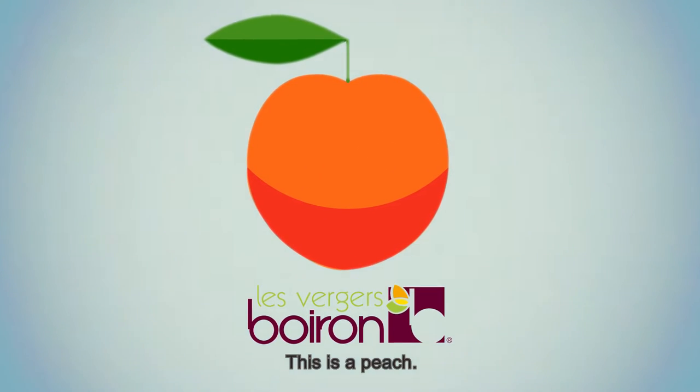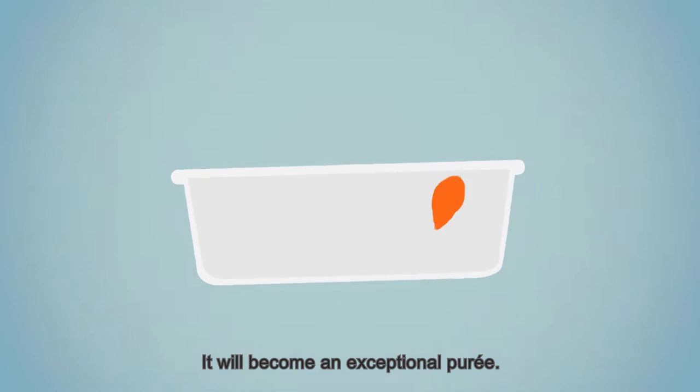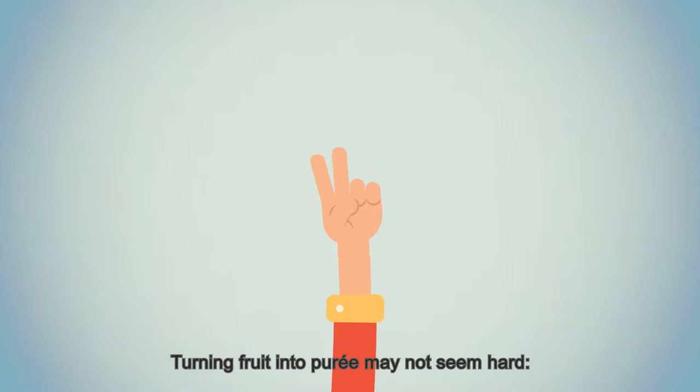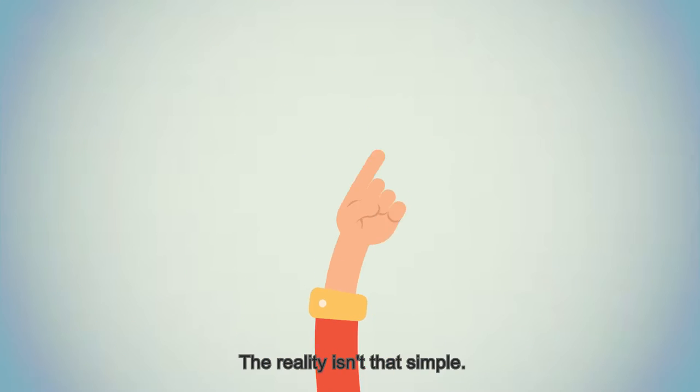This is a peach — a peach selected by Les Vergers Boirons. It will become an exceptional puree. Turning fruit into puree may not seem hard; you just have to crush them and there you are. The reality isn't that simple.